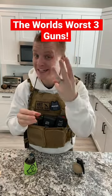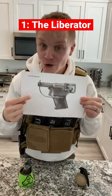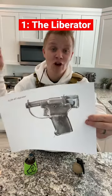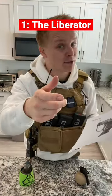Here are the world's worst three guns. First up is one you might have seen, and it is known as the Liberator. It looks horrible for a reason, and that's because it's made of stamped sheet metal. This was meant to be dropped behind enemy lines, then civilians would pick it up and use it against their captors one time.